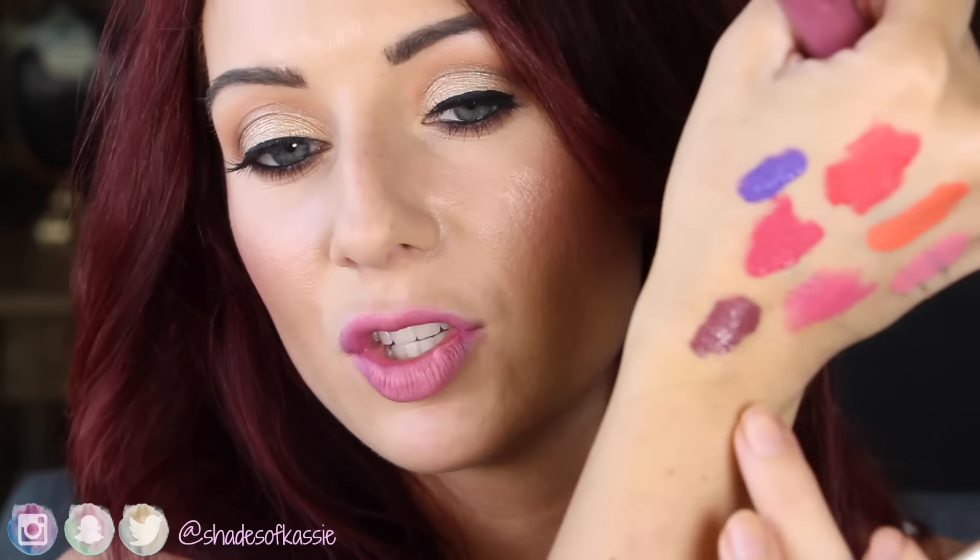Oh my god, this is so beautiful. This is called R&B and it's a beautiful mauve. The next colors I'm going to show you are just my life - they're everything. This color is so perfect and this is an ultra matte. I find these ultra mattes are not uncomfortable at all. So this is R&B - this color is everything. It's so beautiful, you need this color. So this one is R&B and I highly recommend it.